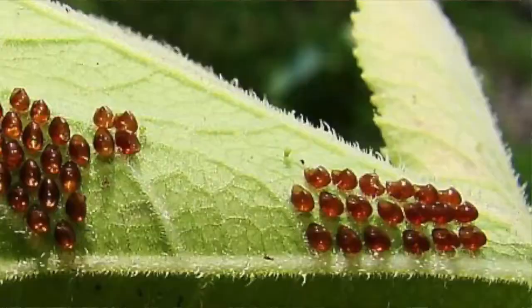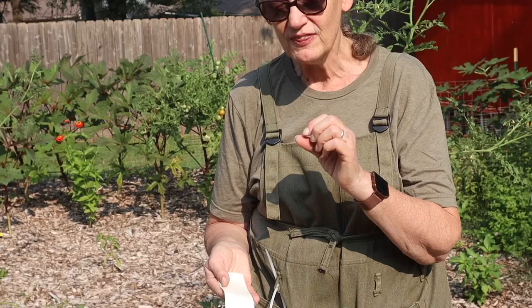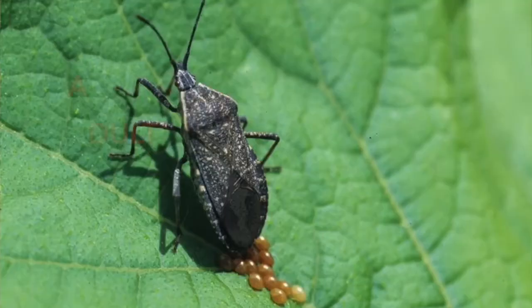You've seen squash bug eggs — the little copper cluster that's usually on the underside of the leaf. Touch them with this tape and it pulls them right off. That's awesome. But even better, if you miss some of those eggs and they hatch, there's a swarm of little gray specks with black legs and you can pick all of them up with the tape as well, which means there are no adult squash bugs in the future.